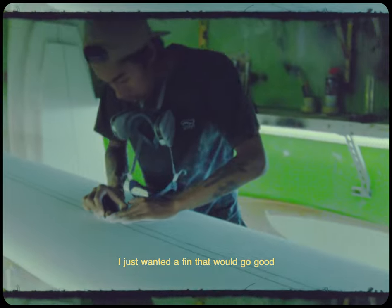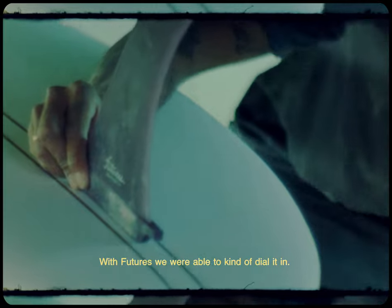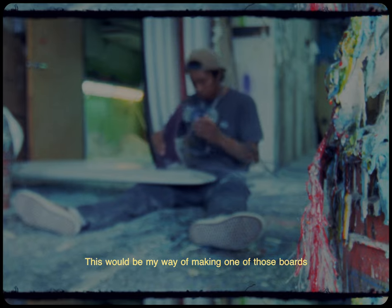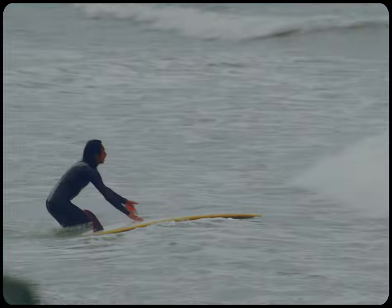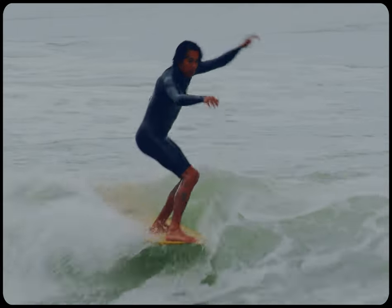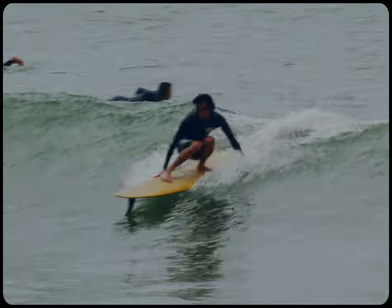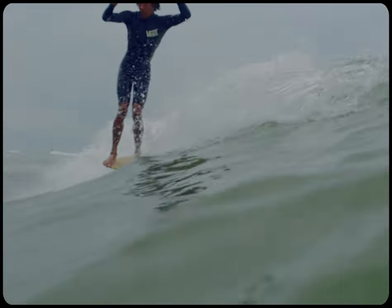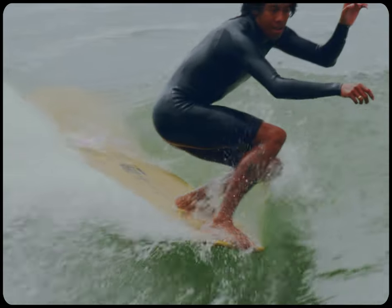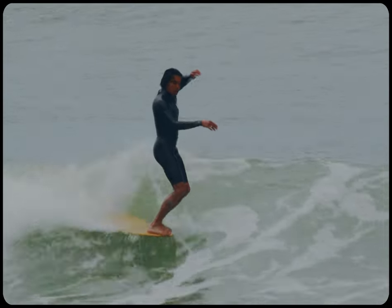I just wanted a fin that would go good in kind of any situation. With Futures, we were able to kind of dial it in. This would be my way of making one of those boards feel a little bit more modern. It's kind of the happy medium of longboard fins, I'd say.